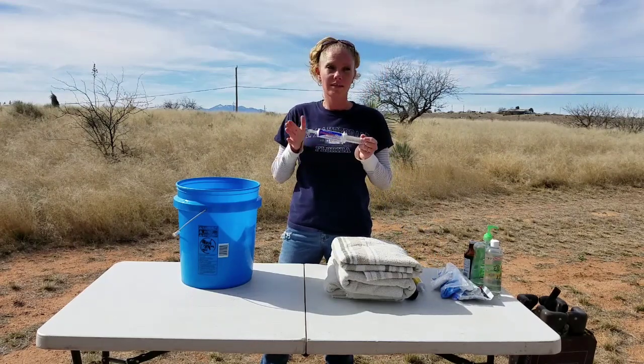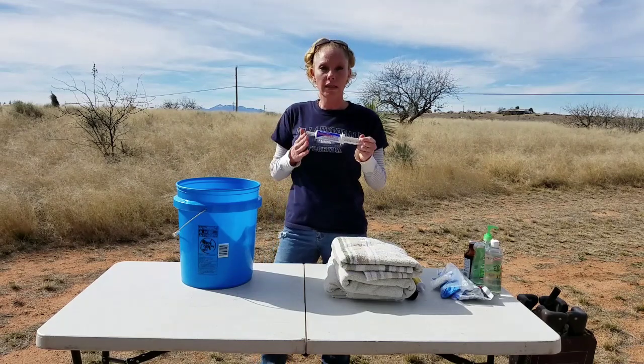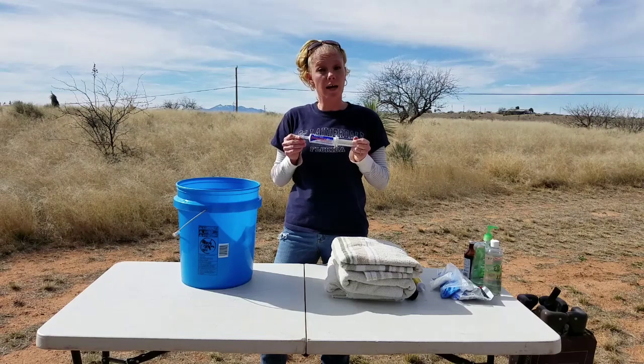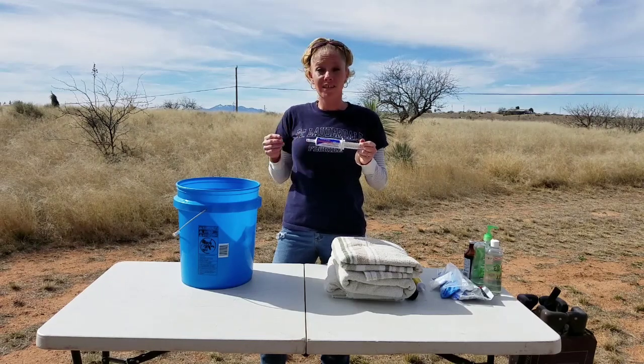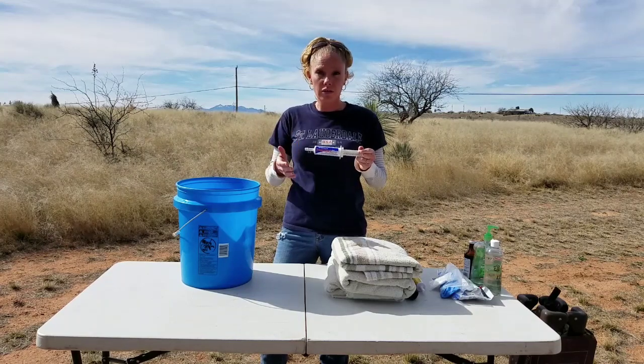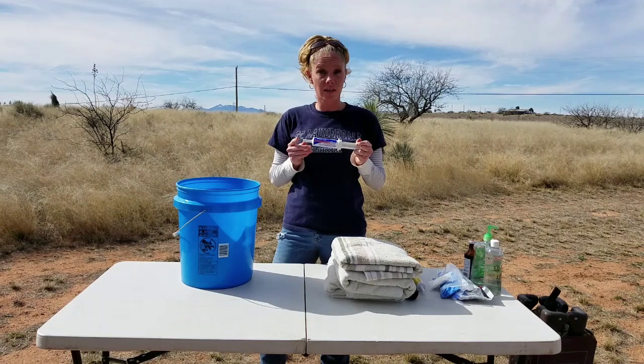Jump Start — I use this on the kids, though it can also be used on adults. It's similar to Probios with live microorganisms, except it also has minerals and vitamins. If I see a kid that's sluggish, or if I had to assist with a difficult birth, I'm going to give that kid some Jump Start.